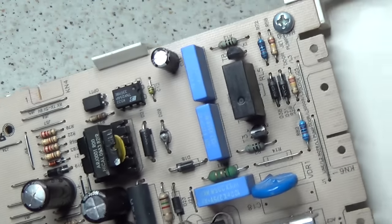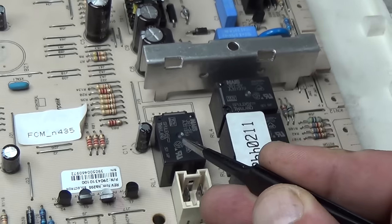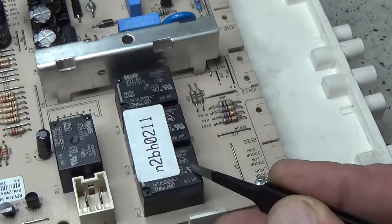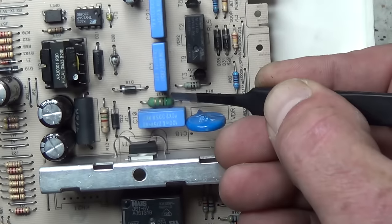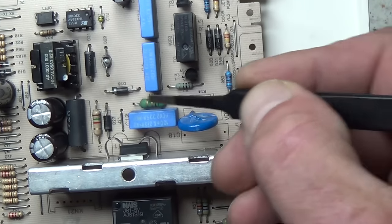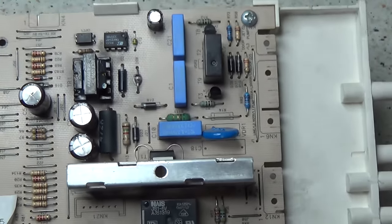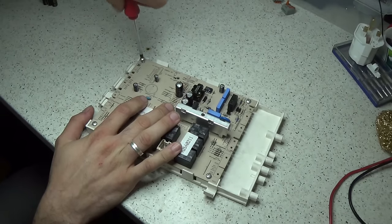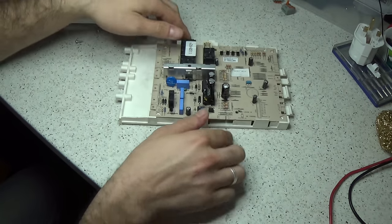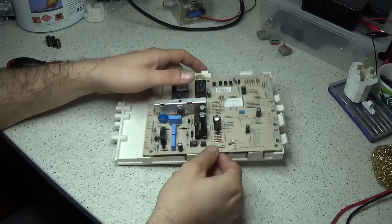This is a link switch, which is very common to go. You have to look closely around with a magnifying glass. And these are the switch relays that control things like the heater. At the top of the board here, you can see some other resistors and diodes. It's worth going around visually inspecting all these. But once you've done that, you really have to take the board apart.